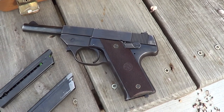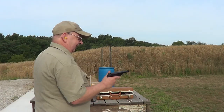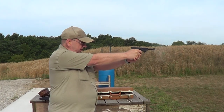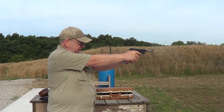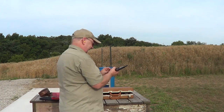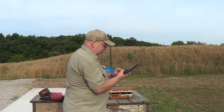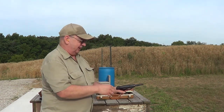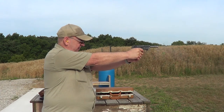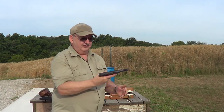I'm going to get it loaded up here and we're going to try a few shots with it. I got her loaded up and we'll get a few shots on camera with this thing. There is no last shot hold open on these. Now this is a brand new magazine — an aftermarket magazine — I don't know if it will work or not. Seemed to work just as good as the original magazine.